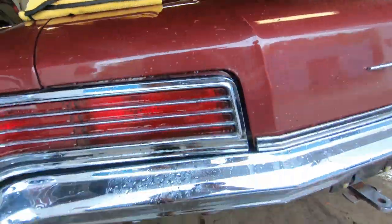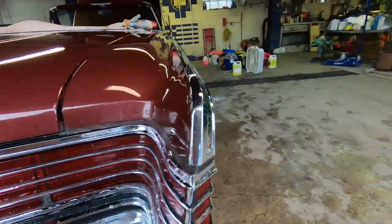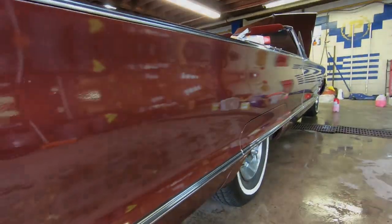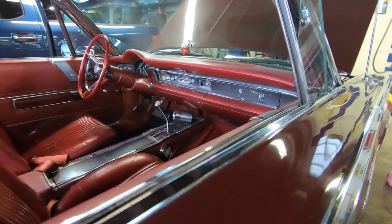This is not going to be a complete in-depth detail video — it's basically just going to be showing you a little bit of the process of what we're going to do. Check it out, that's pretty good. We're going to do our best to clean it up and make it shine.